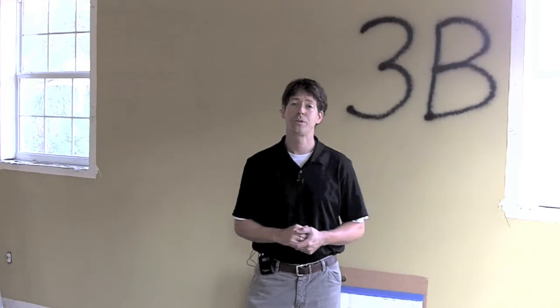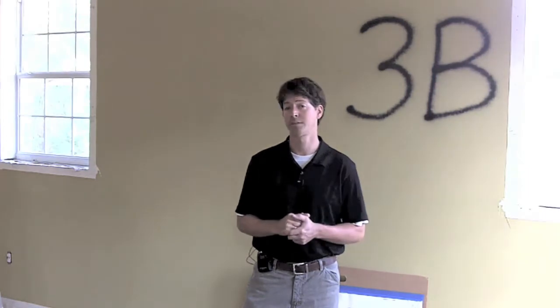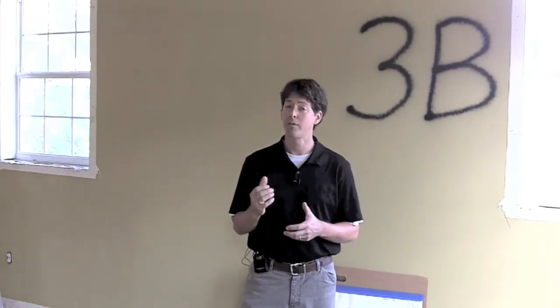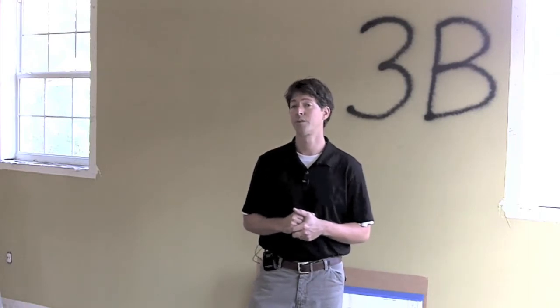Hi everyone, Eric Stockland again with Charter Bay Home Builders. In this video in our Chinese drywall remediation series, we're going to cover how to actually take the drywall samples that are required per Judge Fallon's order if you ever expect to be in a court of law trying to recover damages for Chinese drywall in your home. There are specific requirements and that's what we're going to talk about today.